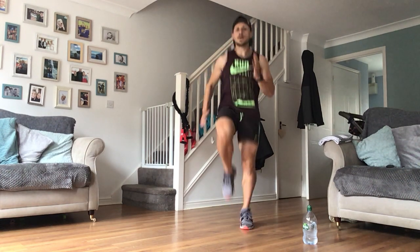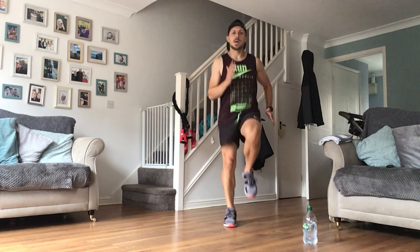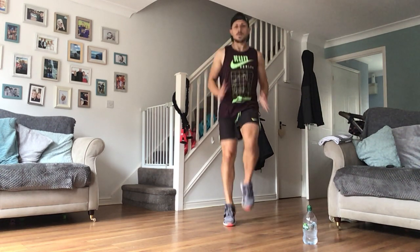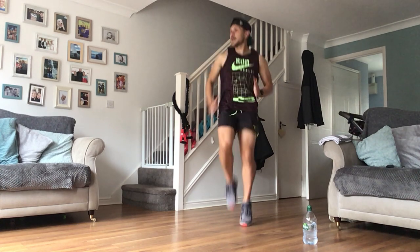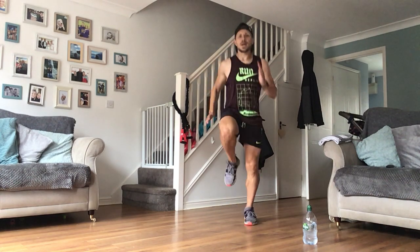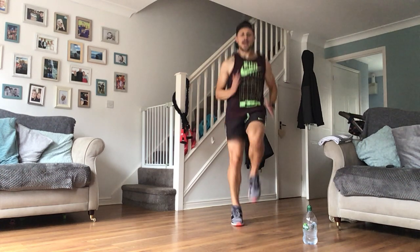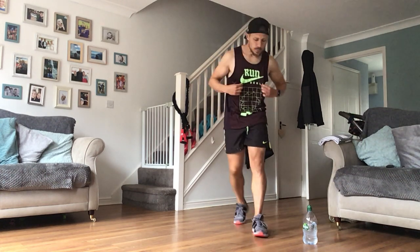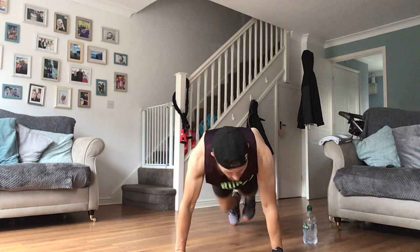Dig in and drive those knees up, use those arms. Keep plugging away - halfway on this effort. We want to be sweating by the end of this, we want it to be hard-hitting high intensity - that's what we're about today. Drop down, give me climbers - as fast as you can, or as slow as you want, whatever you need.